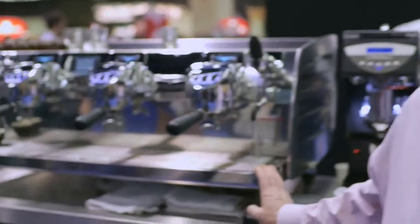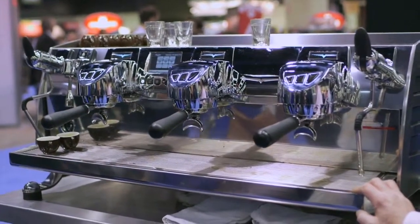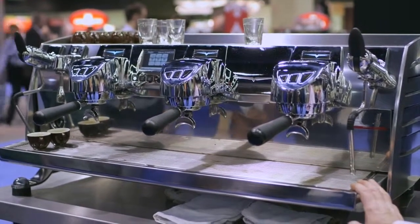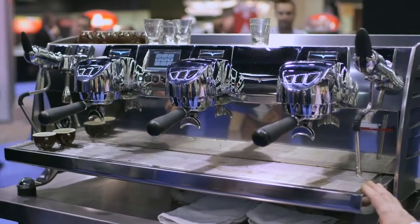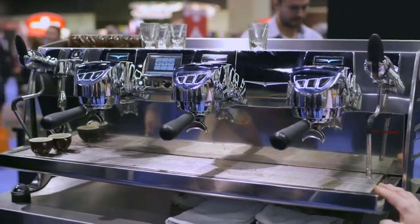My name is Lou Barba. I'm the East Coast representative for Nova Ciminelli. Here we have the latest in the T3 style of machines. It's called the Black Eagle from Victoria Arduino, which is one of the companies that we have acquired about ten years ago. They've been manufacturing artisanal machines since 1905.